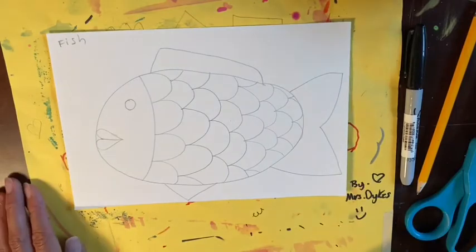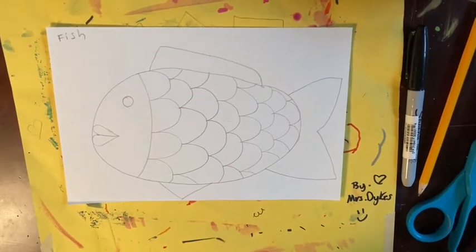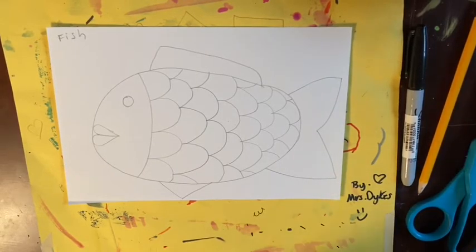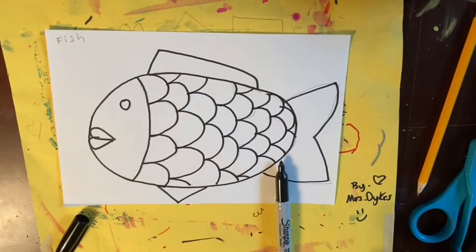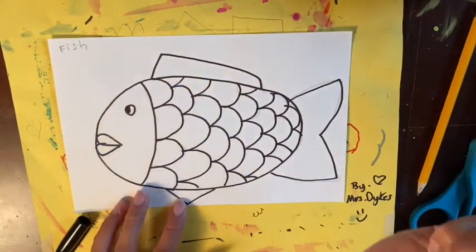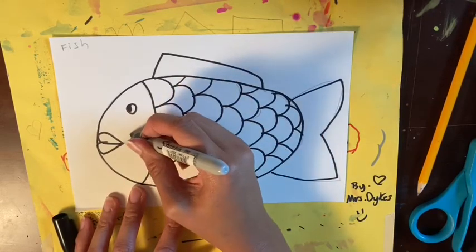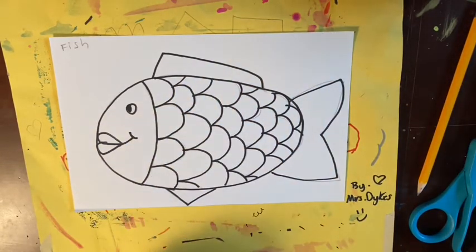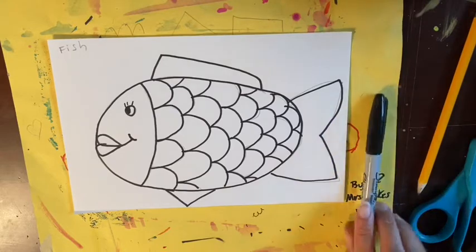Then we're going to trace our fish, so you need a sharpie or some sort of marker. If you plan to paint later, use sharpie or crayon. Pause now to trace your fish. I'm going to add a little iris so that my fish is looking forward. If you want to add these you can. I'm going to add a little extra smile and some eyelashes to mine — you don't have to, but there are some fun things you can do, like giving your fish eyebrows or glasses.